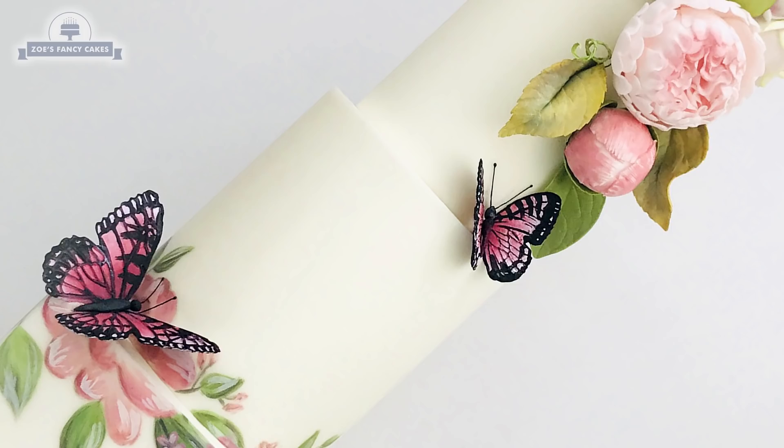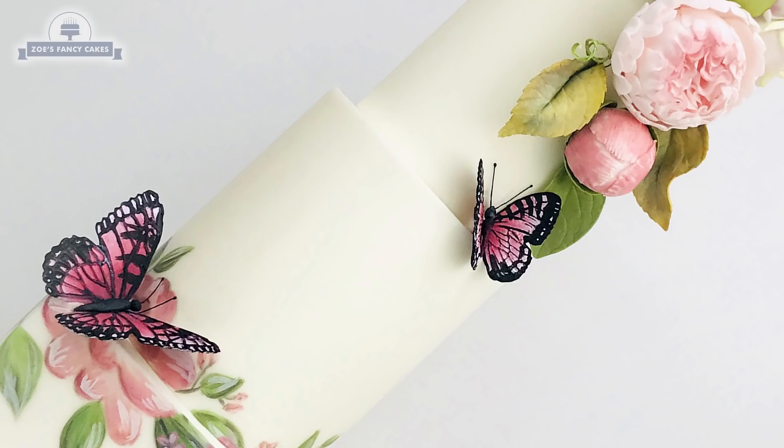So there they are — nice and easy! Thanks for watching. If you liked the video, be sure to hit the thumbs up button and leave me a comment below. You can see more of my tutorials by clicking on the images on screen now. If you haven't already, make sure you click the subscribe button to stay up to date with my future tutorials. There are also links in the description box below where you can find me on Facebook, Instagram, and more.